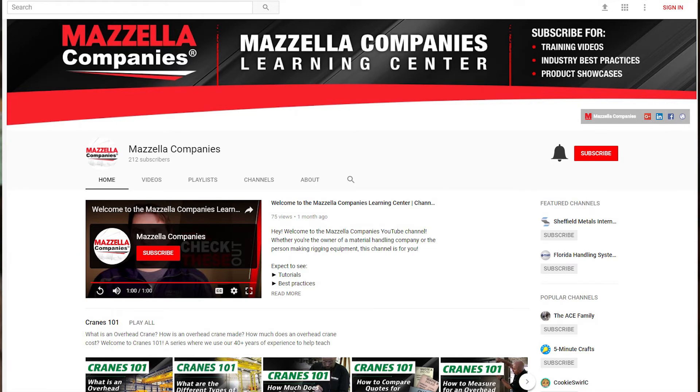If you haven't already, subscribe to the channel — there's a notification bell you can ding so anytime a video is uploaded, you see it first. At Mazzella Companies, we have a team of highly trained lifting specialists who want nothing more than to meet with you and talk about your next lifting project and what the best application could be — maybe it's variable frequency drives, maybe it's not. And if you're not sure what kind of overhead crane you need, click the link above to download the free Overhead Cranes e-book. It's overhead cranes from top to bottom and it doesn't cost you anything. Our goal is to make sure you are as informed as possible before you buy anything at all.